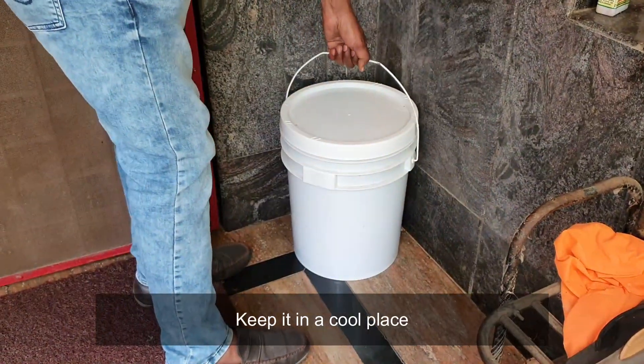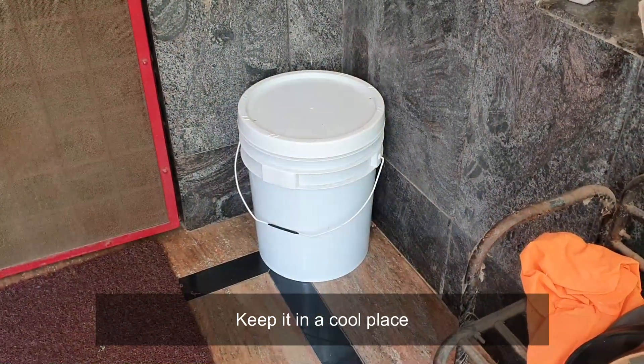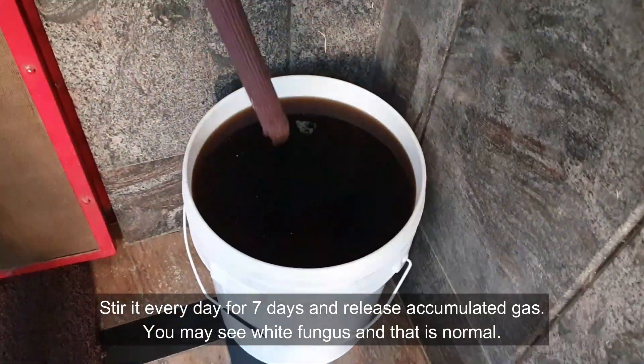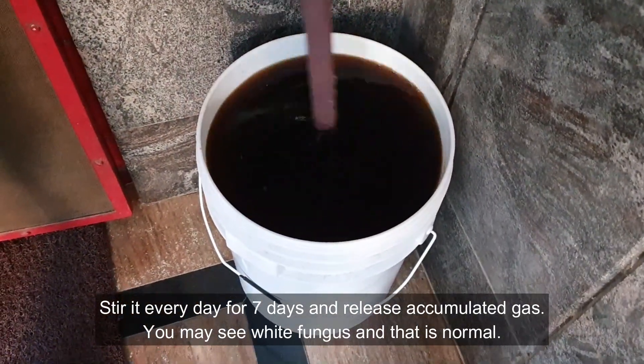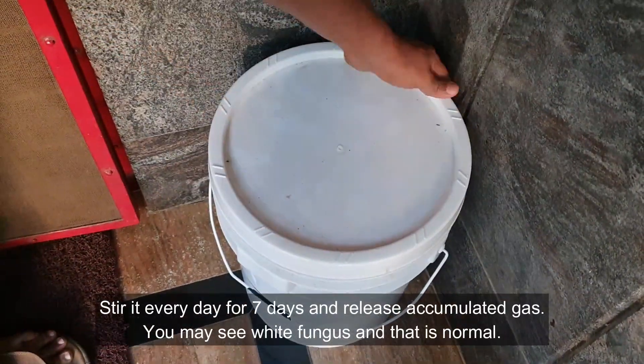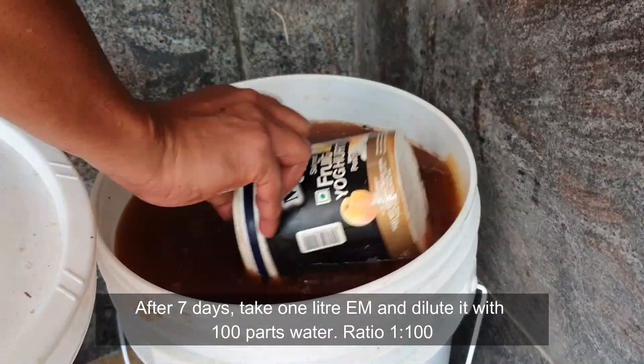Keep it in a cool place. Stir it every day for 7 days and release accumulated gas. You may see white fungus and that is normal. After 7 days, it is ready to use.